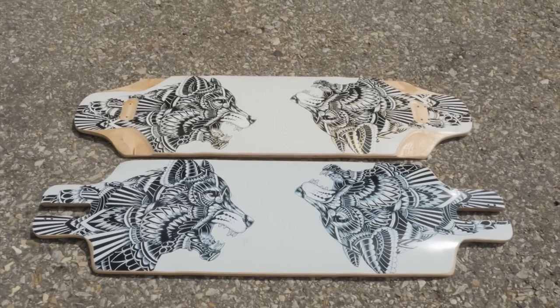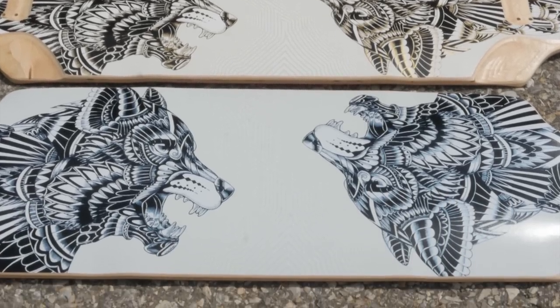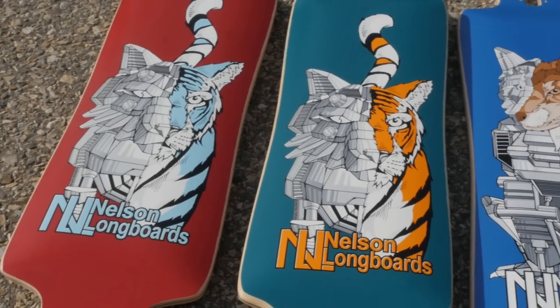The Prime graphic was designed by Calvin Letturi, a skater and an artist from Massachusetts. He also designed the graphics for our Cyclone, Tempest, and Spindrift. Next up, we're going to talk about the Batray, which is probably the most versatile board in our lineup.